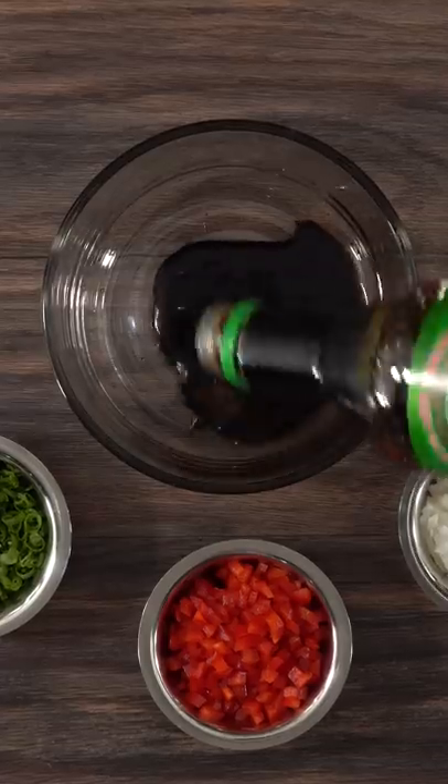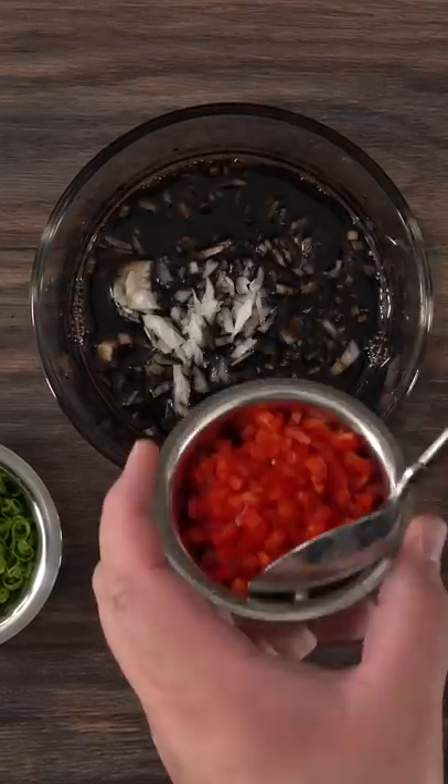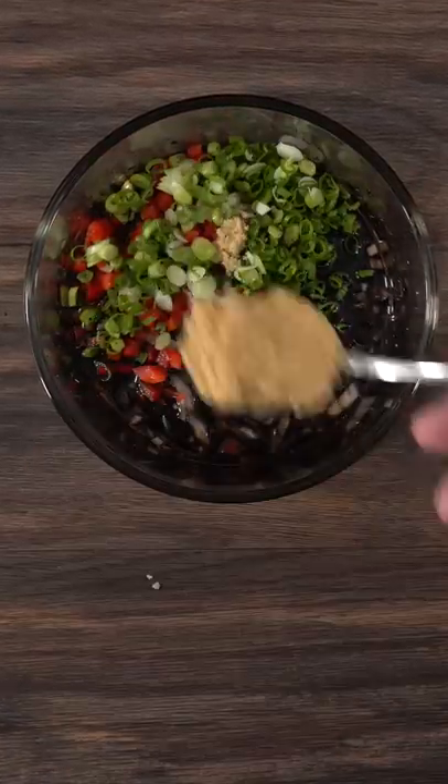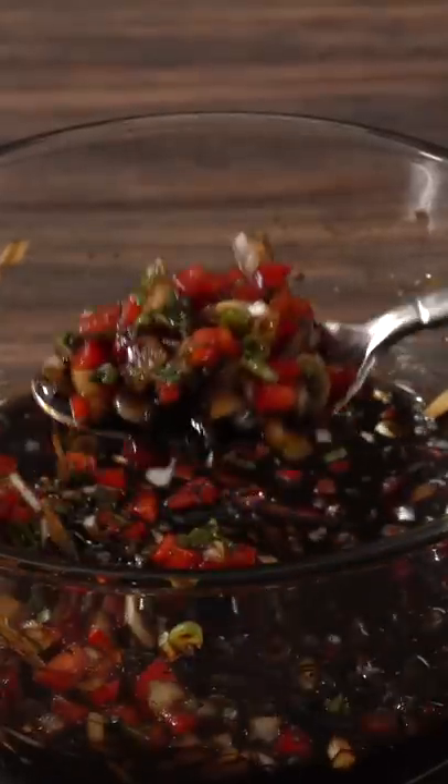For the marinade it's super easy. Into a bowl I threw in half a cup of soy sauce followed by finely diced onions, red bell peppers, green onions, and brown sugar. Mix it well and combine all of those ingredients together. Once you're done you should have something like this.